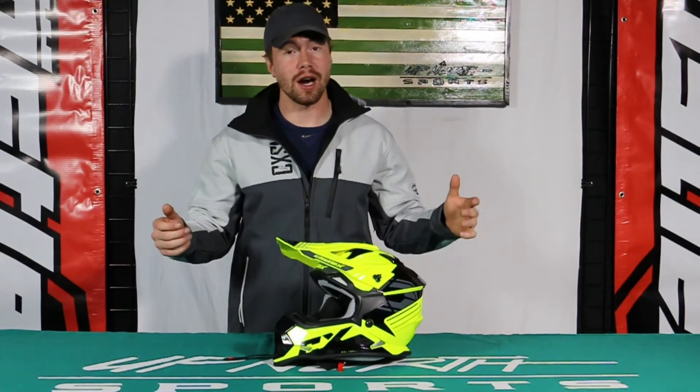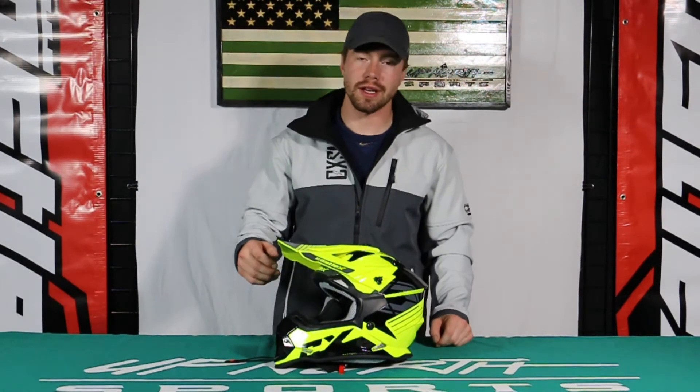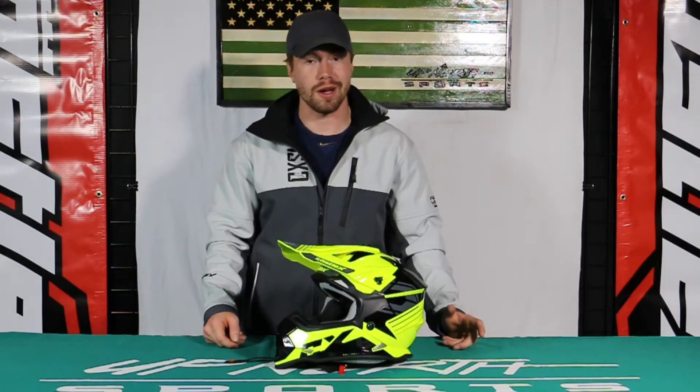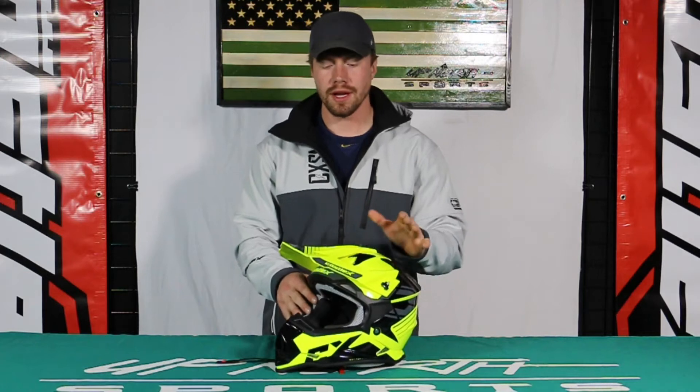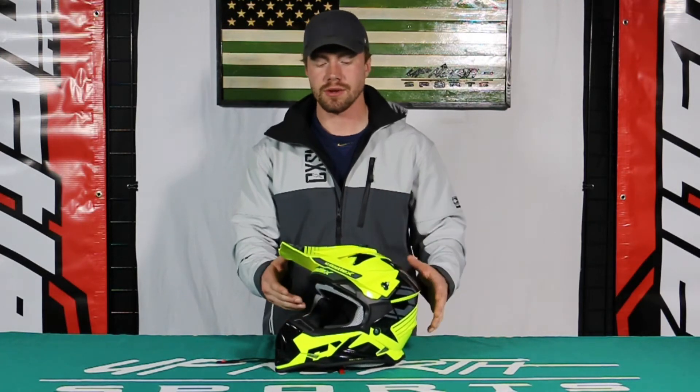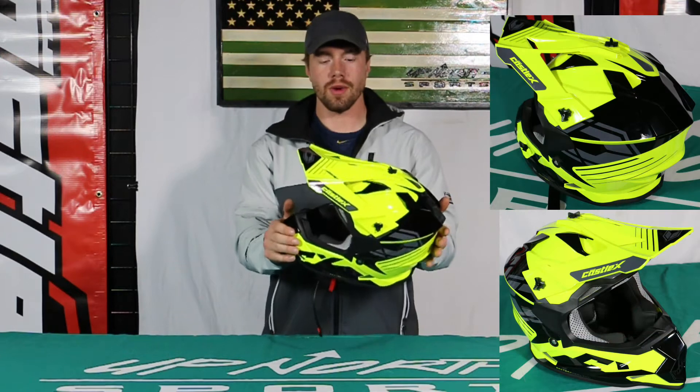Alright, you guys, I tried getting the helmet on but I did have to quit — just couldn't get it on. We tried a lot of things, just didn't work out. Youth helmet here, this Mode MX helmet — a really nice youth option, just an entry-level nice helmet for a youth rider.